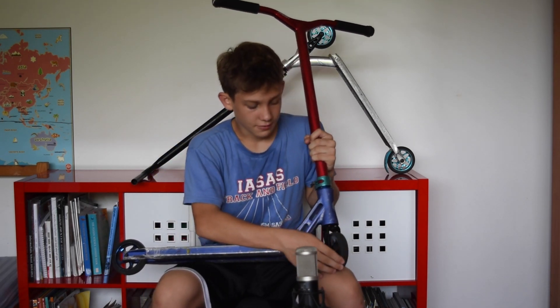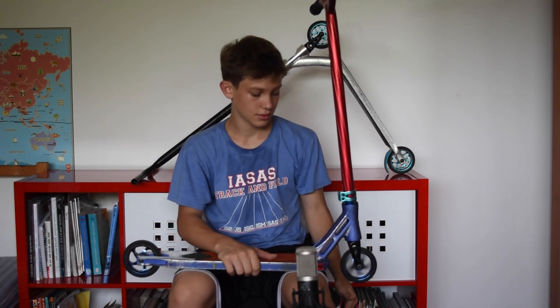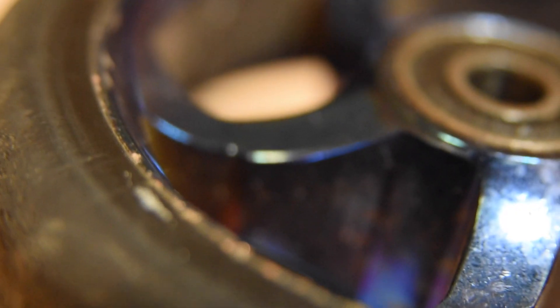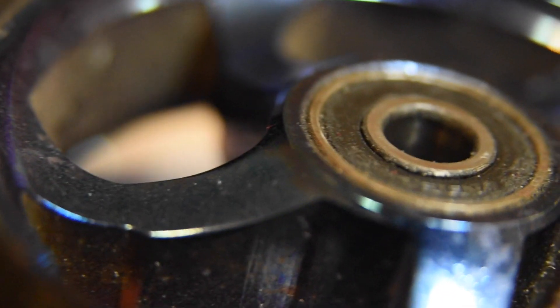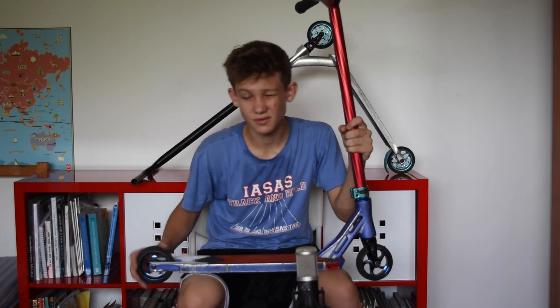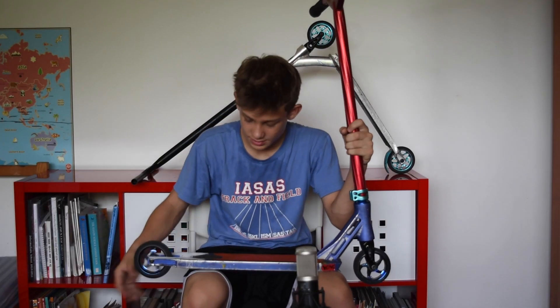Next I have my Raven wheels — these come with the Fasten Raven. Shoutout to Fred for giving me these for free. I like these wheels. They are kind of getting old and going a bit flat, but they're still pretty nice. They're 221 grams each.